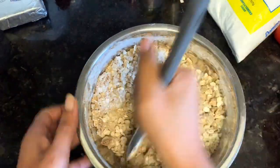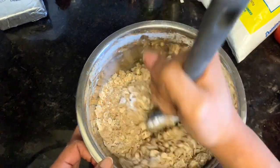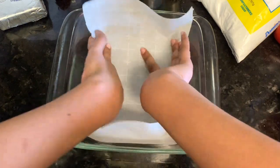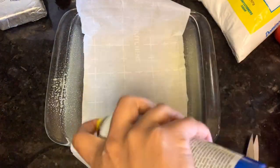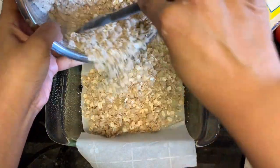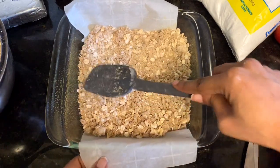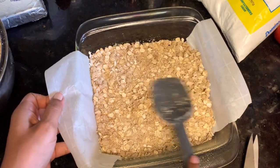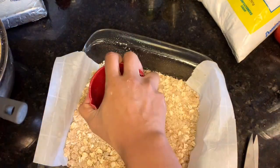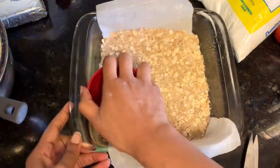Preheat your oven to 350 degrees and get an 8x8 dish ready. Oil it or line it with some parchment paper, then add two-thirds of your cookie mixture into the bottom, spread it in an even layer, and use the bottom of a measuring cup to really pack it down tightly so that it doesn't crumble when you're cutting or eating it later.